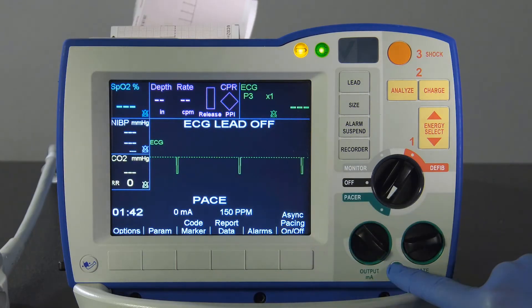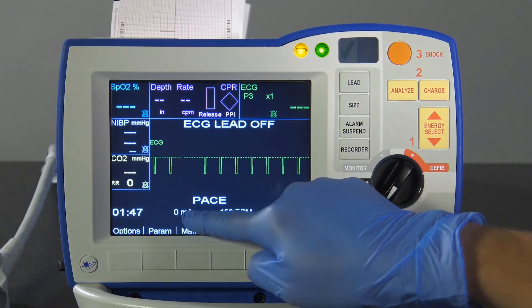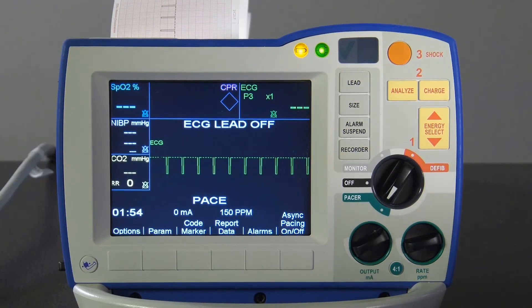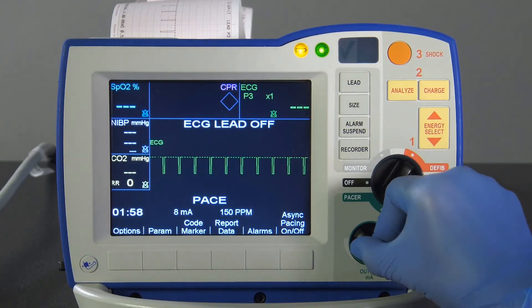Test the pacer output by turning the control to 0 milliamps. Disconnect the one-step cable from the test port or one-step electrodes, and slowly turn the pacer output control to 16 milliamps or more.